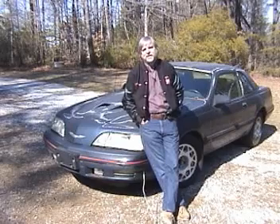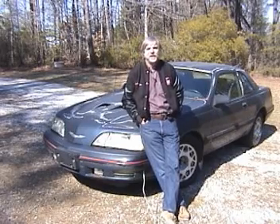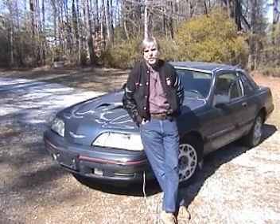Hello, I'm Ken Collins. Welcome to my video on swapping a 5 liter engine into a Fox bodied Ford.